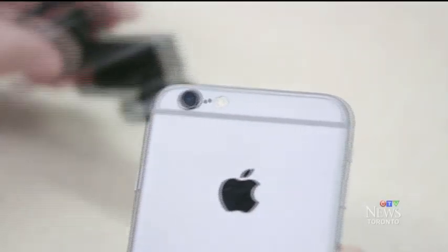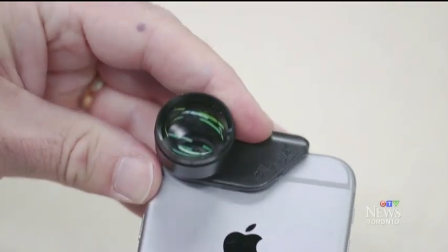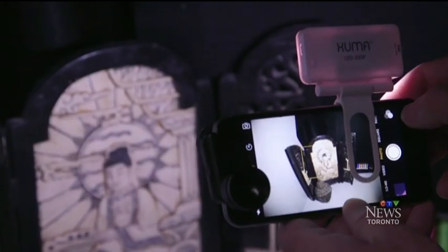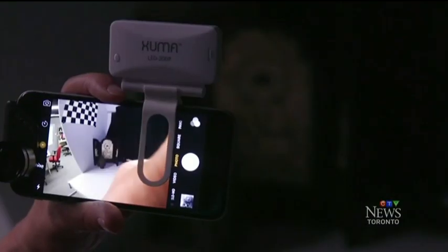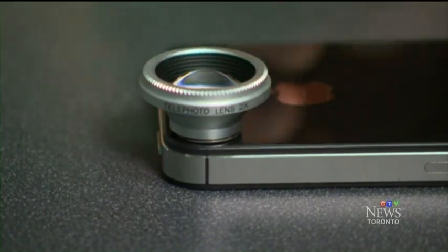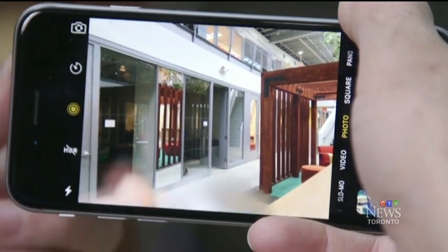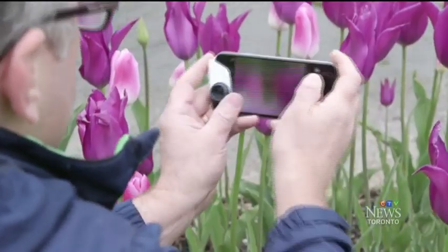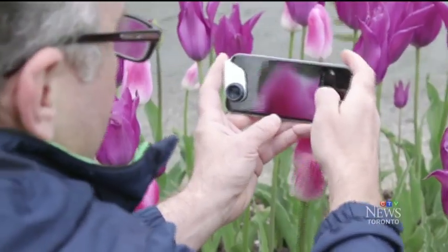There are a couple of drawbacks in using these lenses. For starters, they cover up the phone's flash. You can work around losing the smartphone's flash by adding a flash like the Zuma Mobile LED, which costs about $40 and has two different brightness settings as well as a slow strobe. Still, don't expect perfect results from these lenses. You won't get professional features like high clarity on the edges of the fisheye lens photos or image stabilization, which compensates for your hand's slight movements.